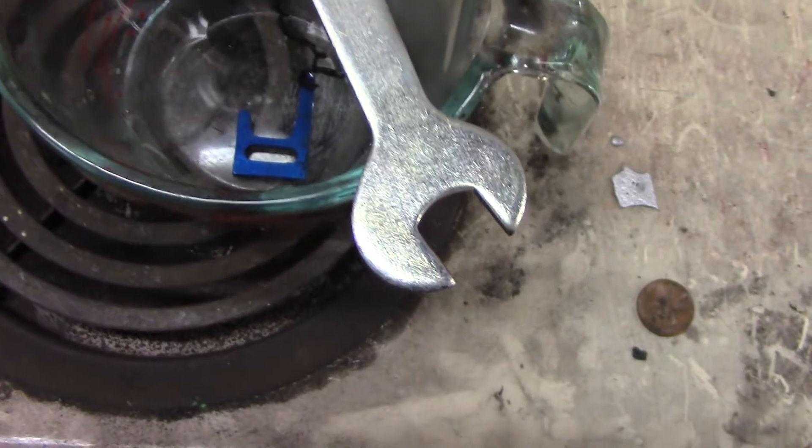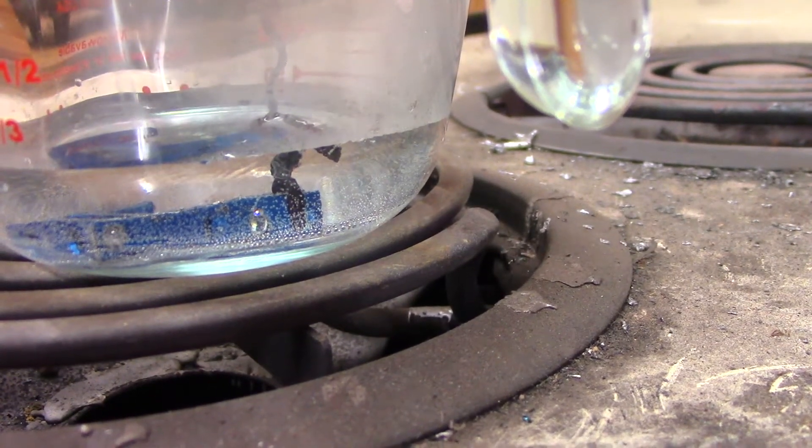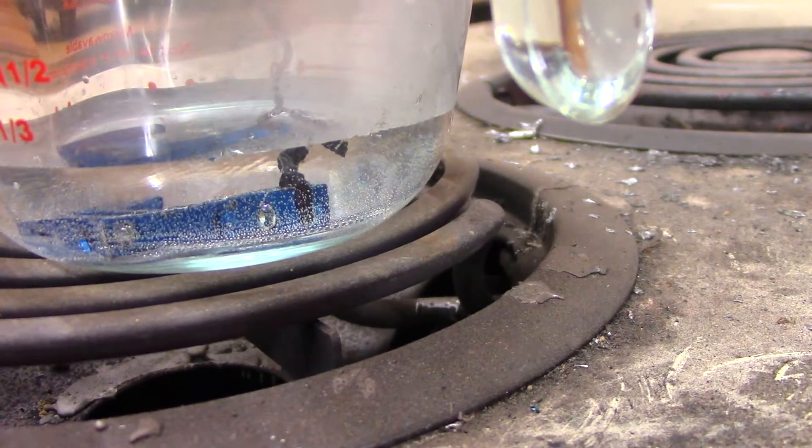It's not doing anything at the moment — I thought maybe it would bubble or something. It might be bubbling a wee little bit. I want to let it sit in there, and if something starts to happen I'll turn the camera back on. It is starting to bubble — you can see the little tiny bubbles there. That's better, now you can see it. It might actually work!